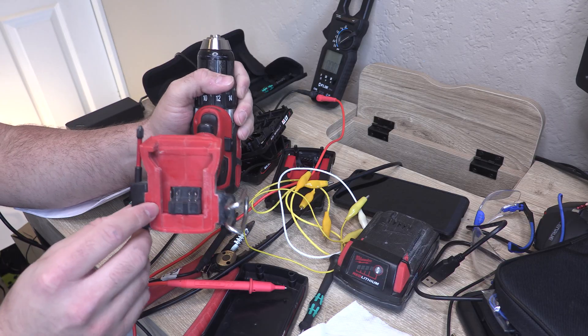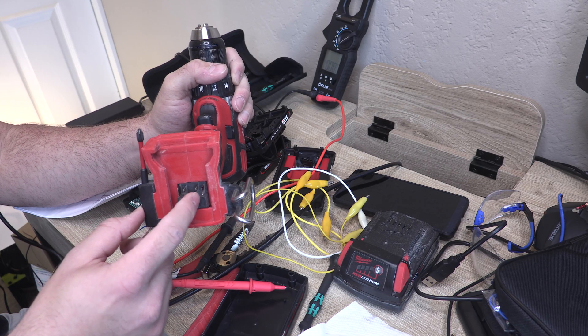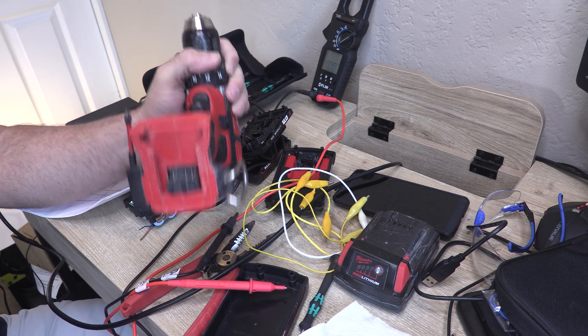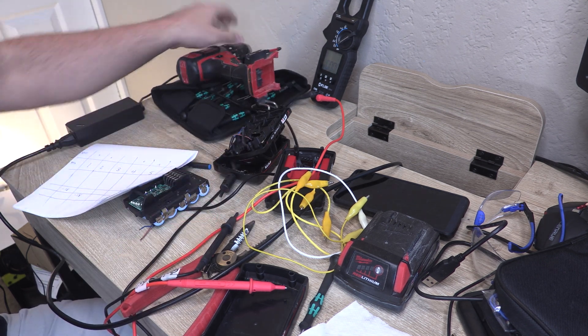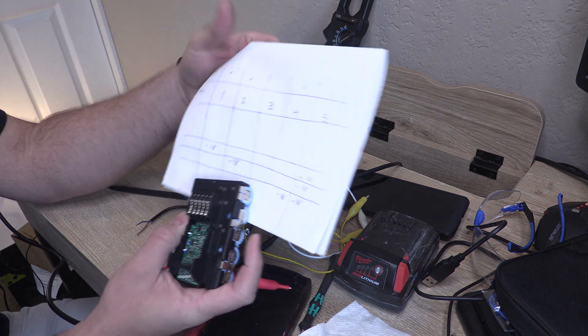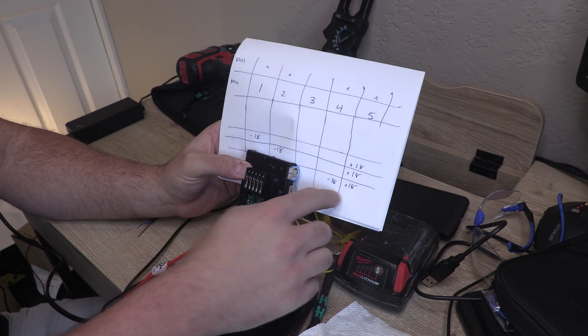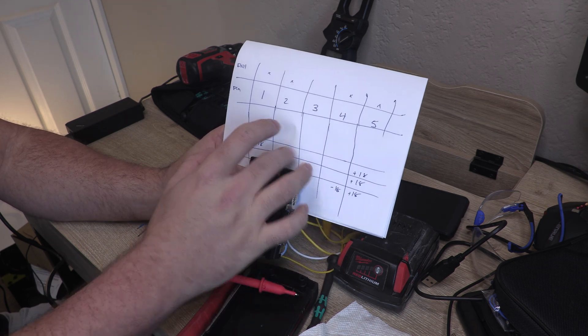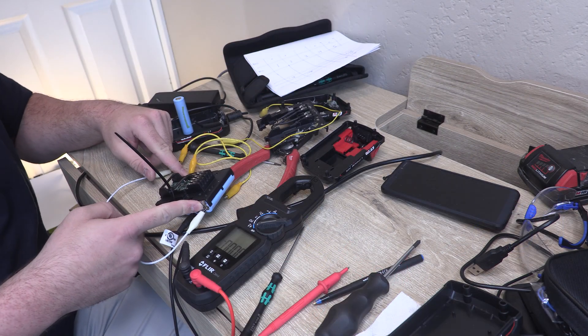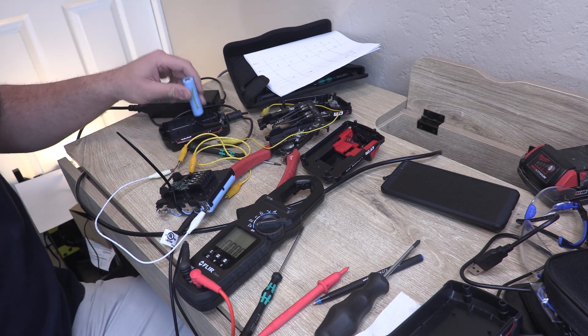If we look at the drill, we have pin 1, pin 2 active, pin 3 is not present, pin 4, and pin 5. Mapping those to our battery, it looks like pin 5 is our common positive. We have negative 18 on multiple contacts, and the two far corners are going to give us our 18 or 20 volts.